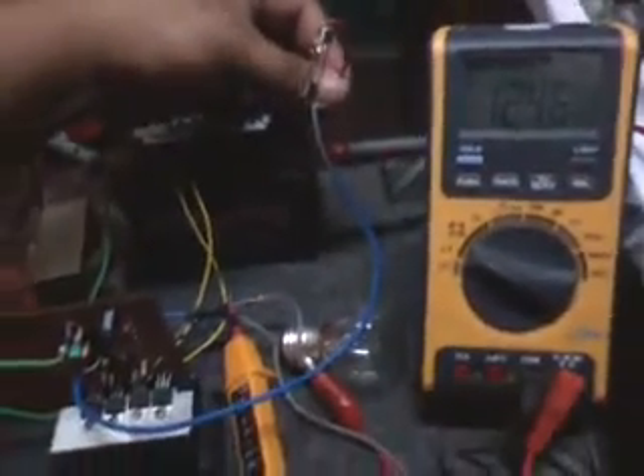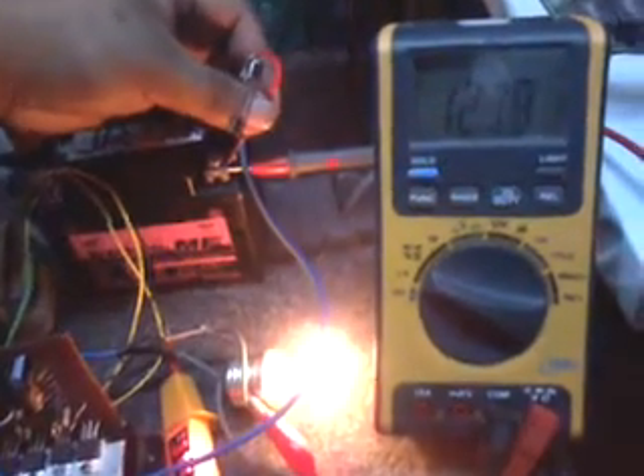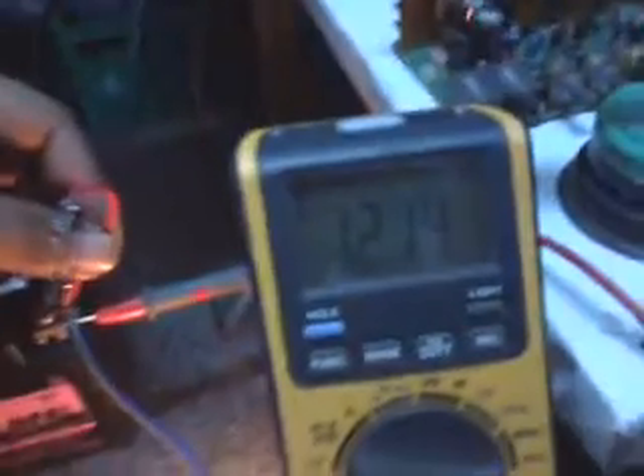Check this out — I'll connect this. Check the battery: 12.46 volts. Let's check this, go! Stable at 12.14 again — oh my goodness! This is awesome — check the battery source!